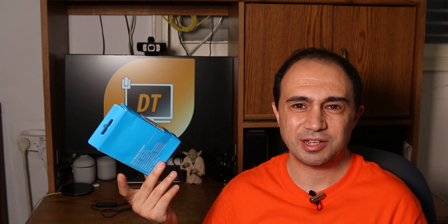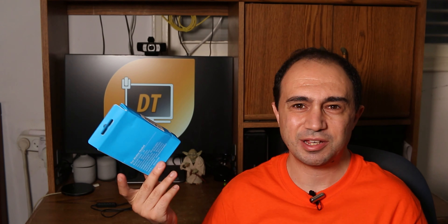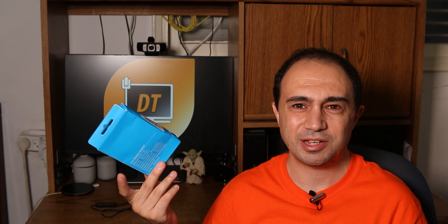Now we have the Tronsmart Onyx Ace headphones. The packaging is really, really nice - it looks really good. You'll notice right away something very interesting about these: they don't have those silicone tips that go into your ear canal. They just sit in your ears, like pretty much the AirPods. Though I don't like Apple, I do like this method much more - I actually hate those silicone tips that go inside. This headset is already on when taken out, which is kind of nice.